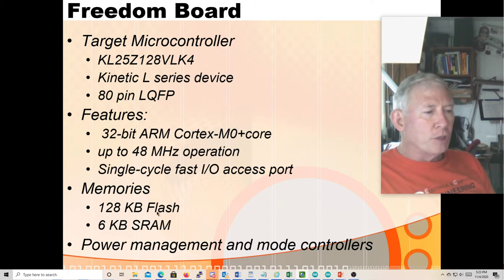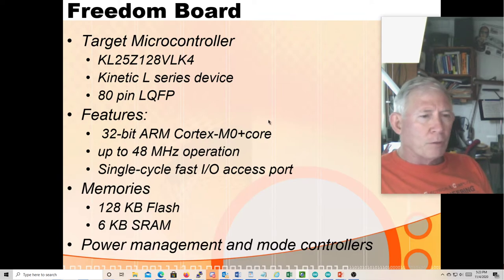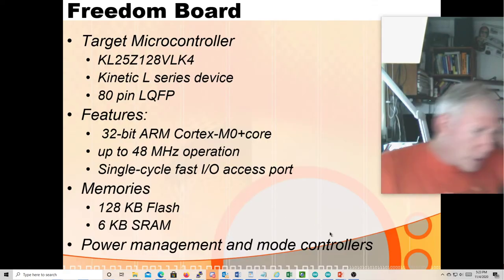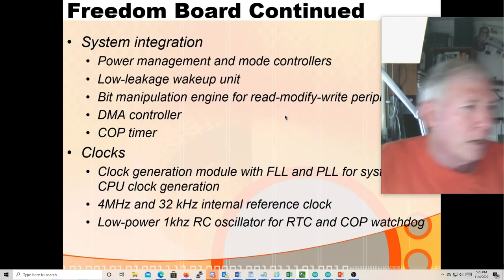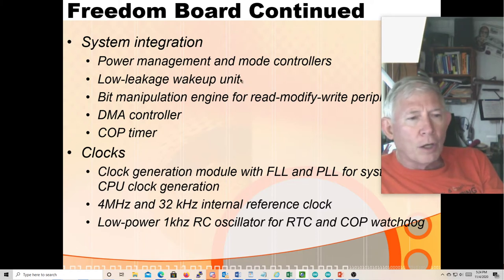It has 128 kilobytes of flash — a lot of program memory for an embedded microcontroller — and 6 kilobytes of static RAM. It does have power management and mode controllers. There's a low leakage wake-up unit — when you put the chip into sleep mode it uses very little power, and that's what we mean by low leakage.